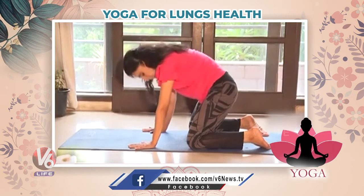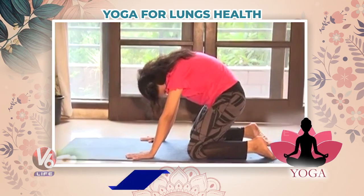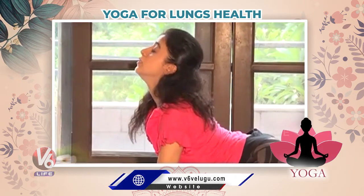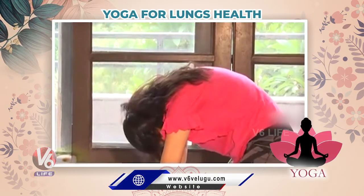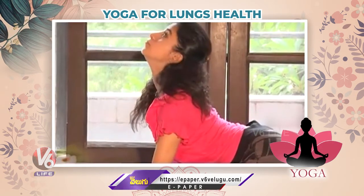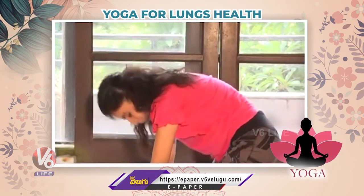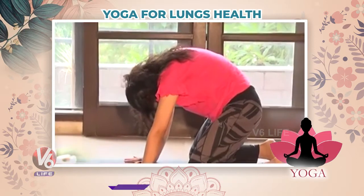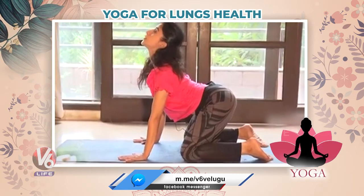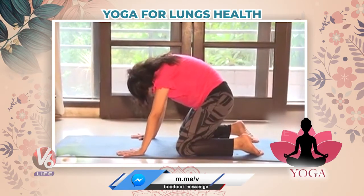Continue the breathing pattern — exhale and inhale, exhale and inhale, repeating the cat pose movement. Keep breathing in rhythm as you move through the pose.